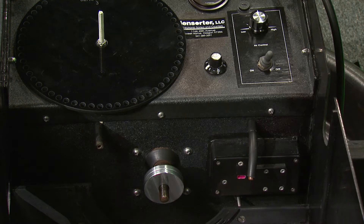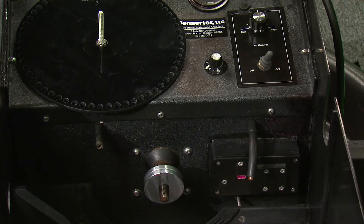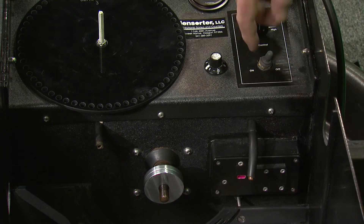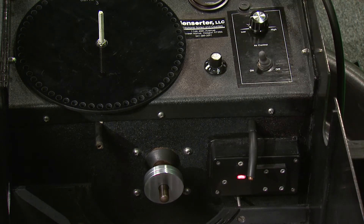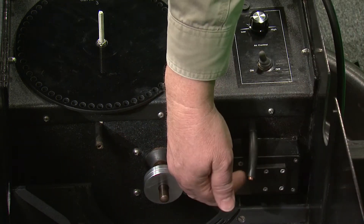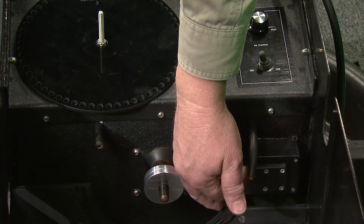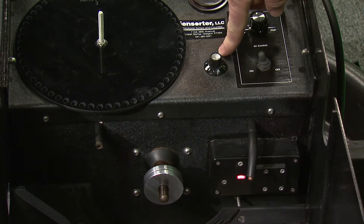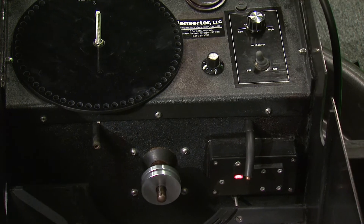The first step is to set the initial injector sensitivity. To do this, start by turning the blower control to the low position, turn the machine on, and with a white object or a finger in front of the injector, you should hear the injector trigger. Sensitivity is adjusted by this knob; clockwise increases sensitivity.